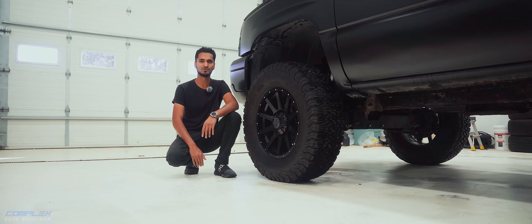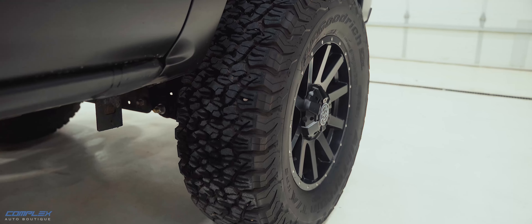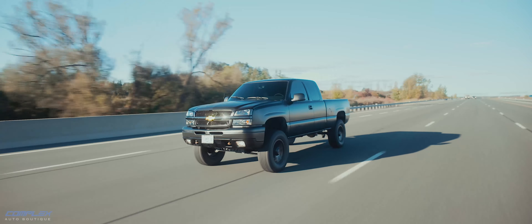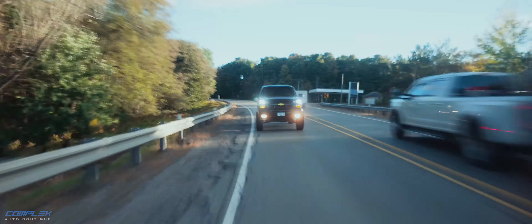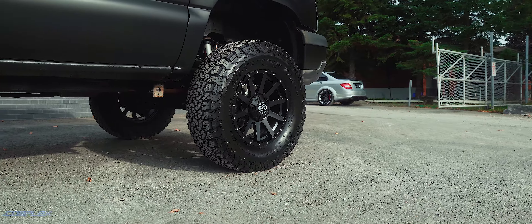Of course we had to upgrade the wheels and tires to match the new stance. We swapped out the old ones for a set of rugged black off-road rims wrapped in all-terrain tires. These wheels are designed to handle anything and everything you throw at them — mud, dirt, rocks — while still looking mean on the pavement. The black finish on the wheels pairs perfectly with the satin black wrap, giving this truck a unified, aggressive look.